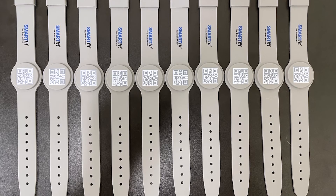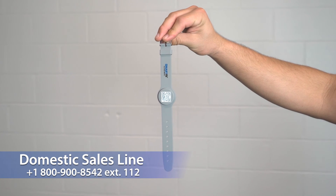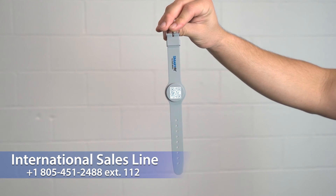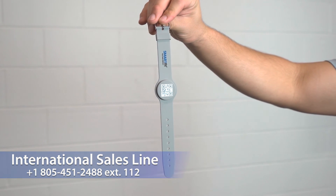Smart Fit ID bands are sold in bundles of 10 for $50 each. Contact our domestic sales line at +1 800-900-8542 extension 112, or our international sales line at +1 805-451-2488 extension 112, to learn how you can purchase yours today.